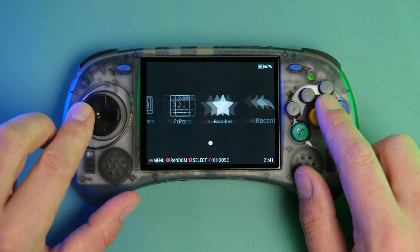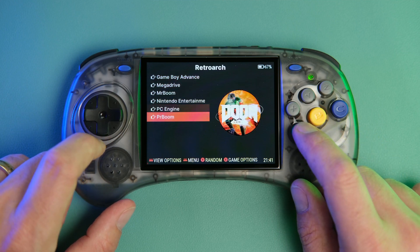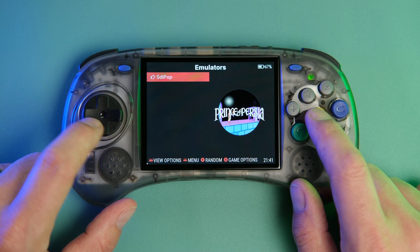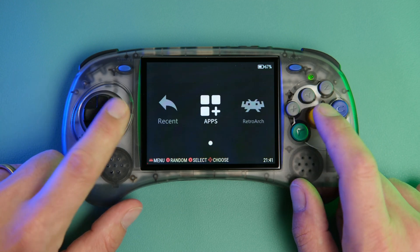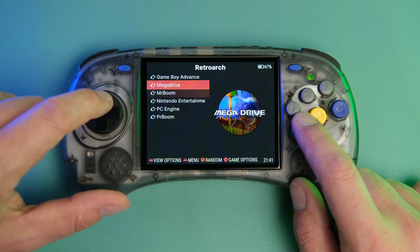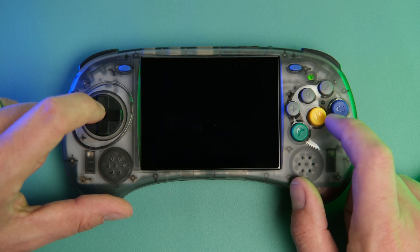Hello Retro Handhelds fans! Today we have some good news in the world of the RK3566 handheld. If you've got one of these laying around and you want to breathe a little bit of new life into them, Gamma is releasing his Gamma OS Core Beta 1 for Patreon subscribers, which will allow you to get Android on some devices that didn't even previously support it.